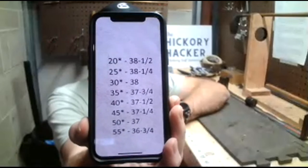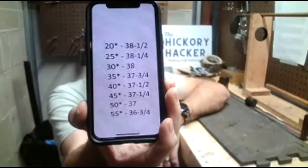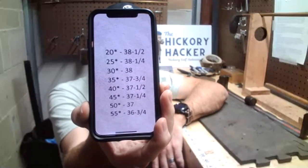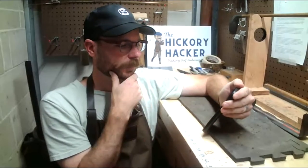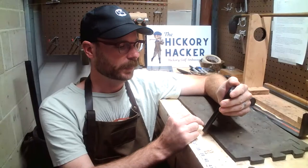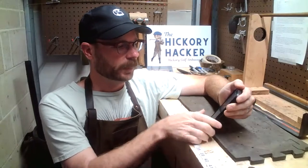That's the chart I use — loft on the left-hand side, and on the right-hand side the shaft length that would get that club to D0 or D1. If you need that chart again, drop me a line in the comments or send me an email. You can find my email address in the description — it's thehickoryhacker@gmail.com. I'll send it to you and give you more information if you need it.